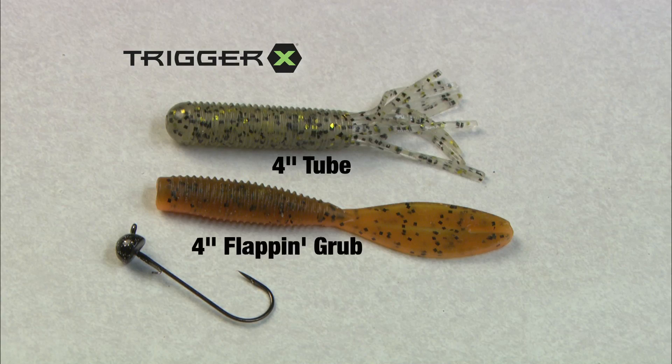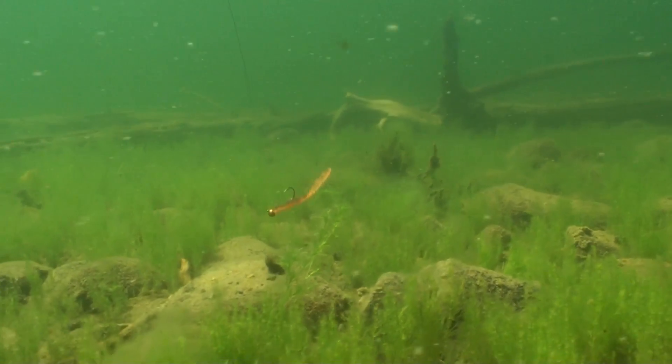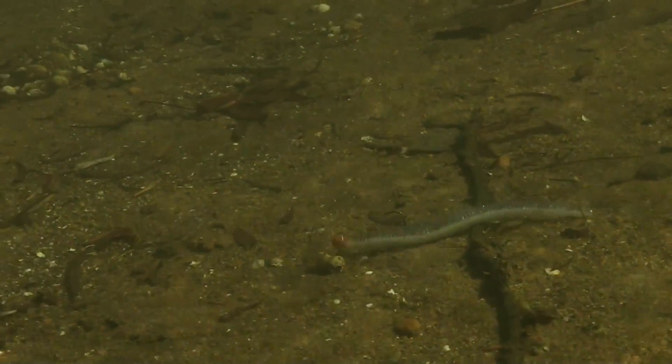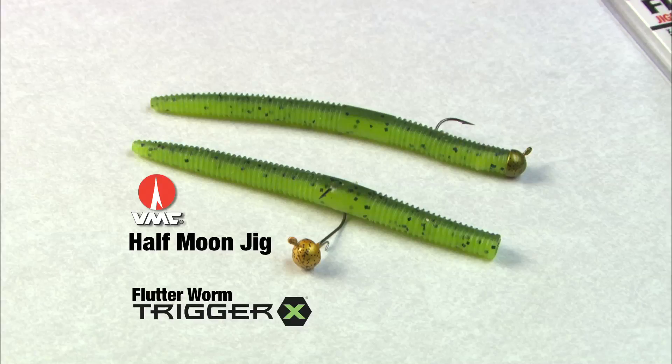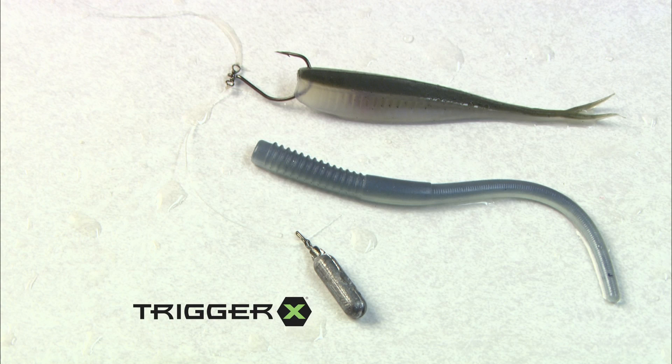All three profiles work particularly well when smallmouth are feeding on minnows. For bottom bouncing, a Trigger X four-inch tube or flap-and-grub works wherever smallmouth swim. Our favorite delivery system is a VMC half-moon jig head — lift, drop on and off, or scratched along the bottom.